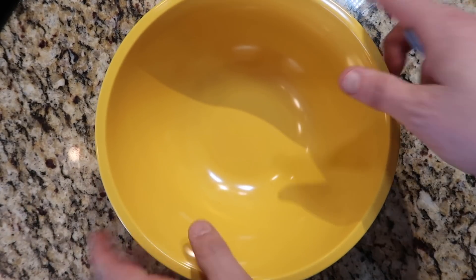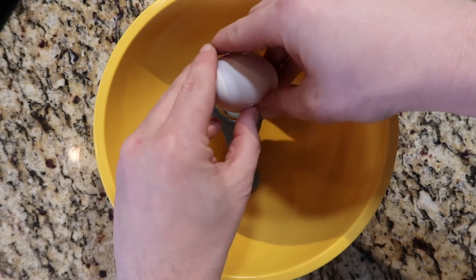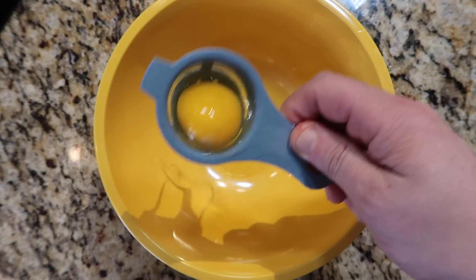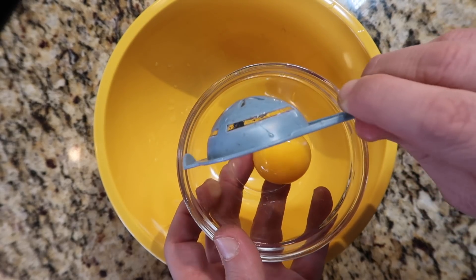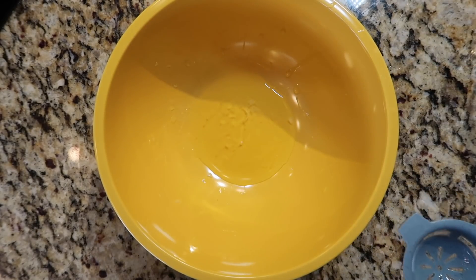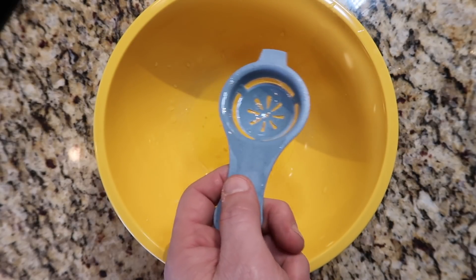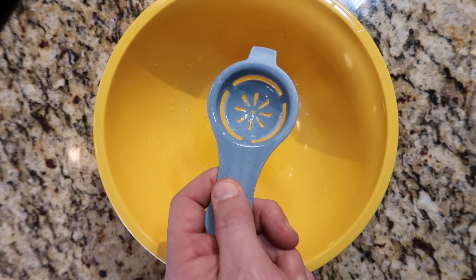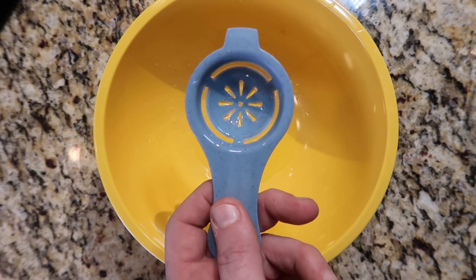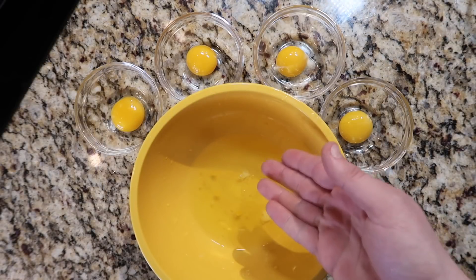Take a mixing bowl with some room in it, then use an egg separator. Crack an egg into the separator, move it around so the egg white drops into the bowl, and you're left with the yolk. Add the yolk to its own little ramekin. If you don't have an egg separator — I strongly suggest getting one, they're super convenient online or at any home store — you can separate them manually. This method pretty much guarantees a clean separation while keeping the yolk intact.